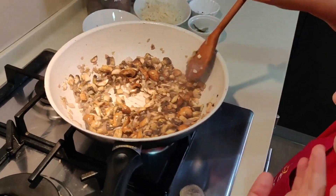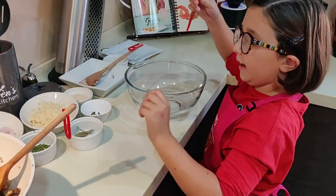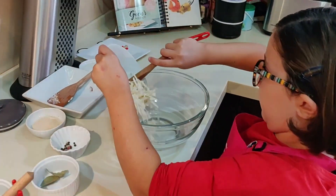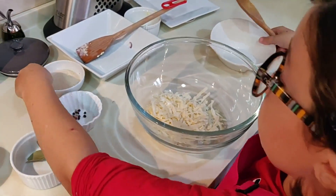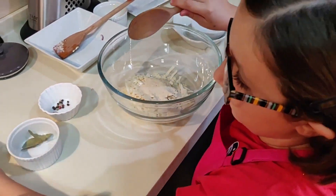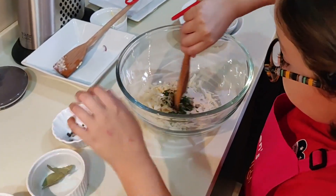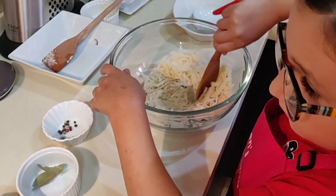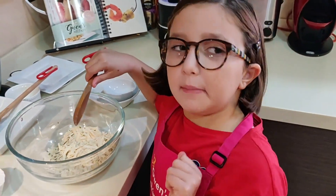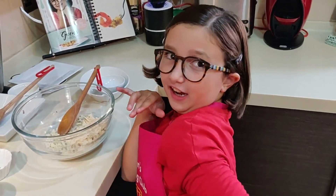Until my ingredients are being cooked through, I'm going to start my pasta bake mixture. For the crust, I'm going to put in a bowl the parmesan, the breadcrumbs, and half of my chives, and mix them well together. It's going to be crunchy!